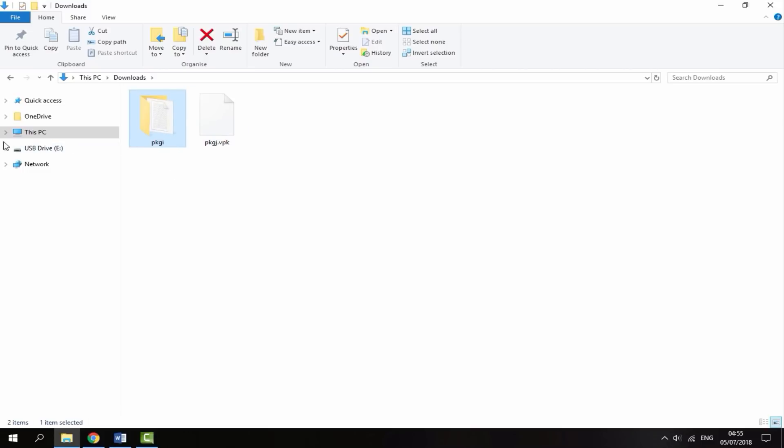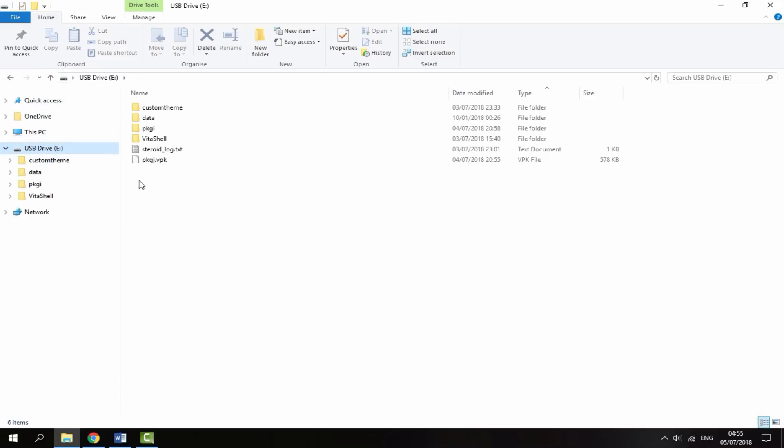Once you've got the VPK and the config file, make sure your PS Vita is connected via USB or FTP and then simply drag these onto the root. Here's my PKGI folder and here's my PKGJ VPK.